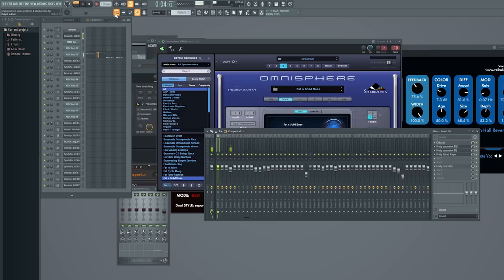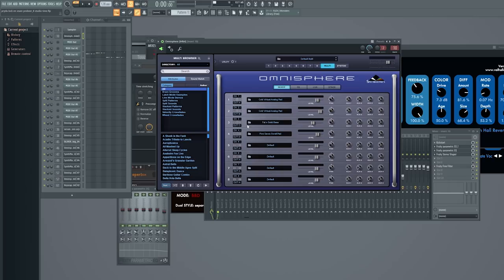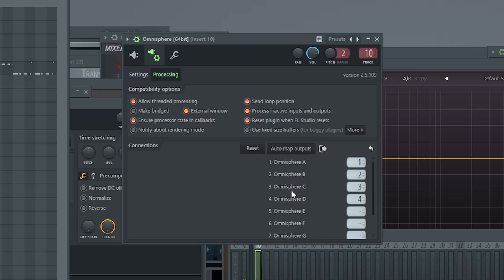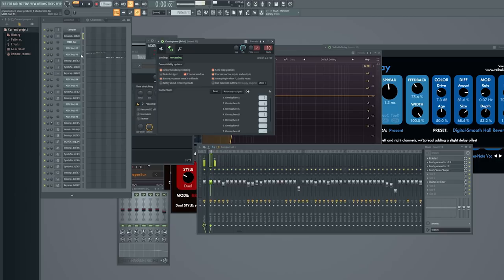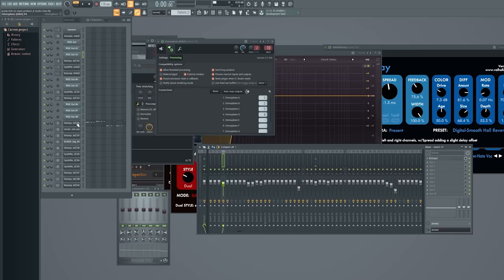Normally it would play on the same channel in Omnisphere — every plugin has a different setting for this — but in Omnisphere you go to Multi, go to Channel 3, and select Output C. Then you go to Processing, Omnisphere C is set to three, which means it goes three steps to the right of where Omnisphere is. Omnisphere is on channel 10, so because this is set to three it goes to channel 13 in the mixer. There's only a Kickstart on that. That's the first bass.